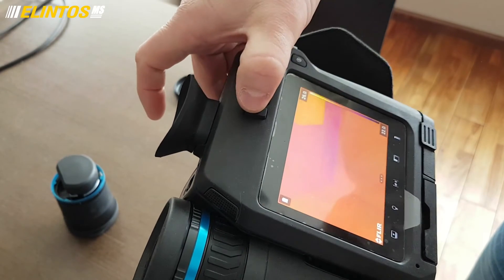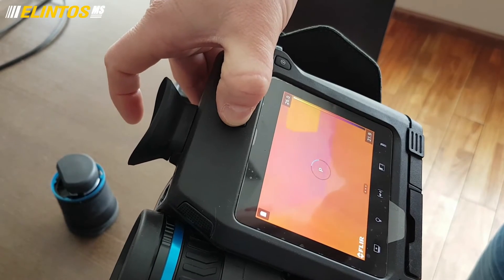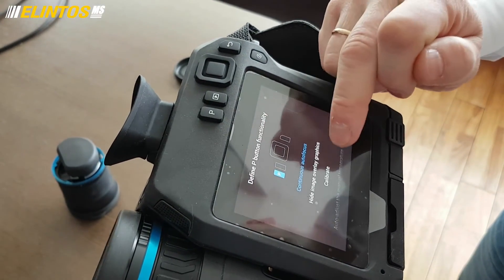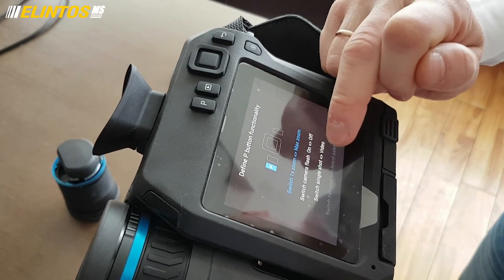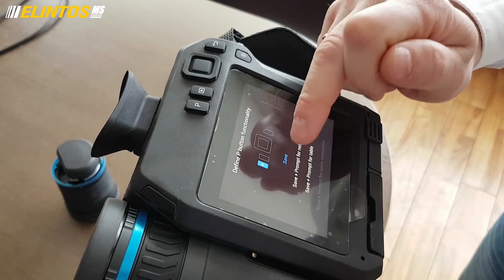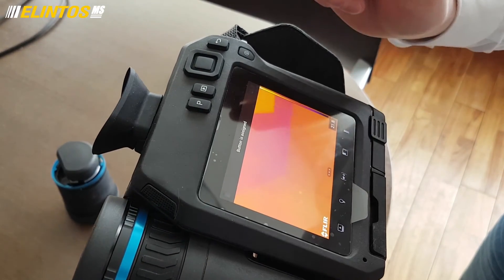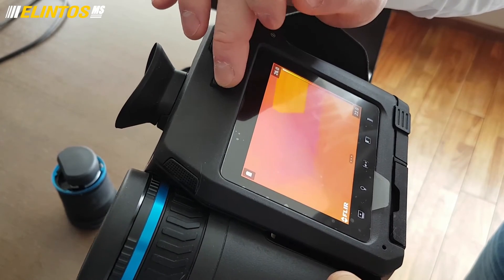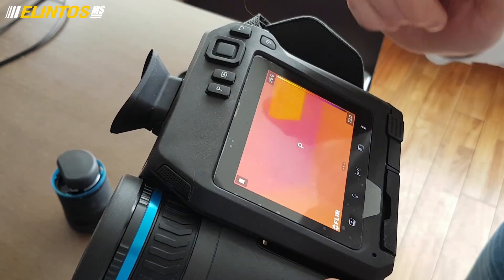For the programmable button, just press and hold it, then you can see what functions you can assign to this button. You can choose any function — for example, Save. This means that if you press this button, it will perform the Save function. That's all.